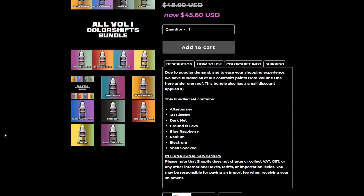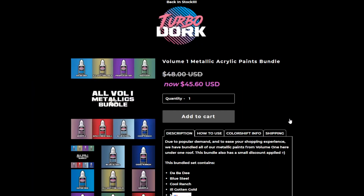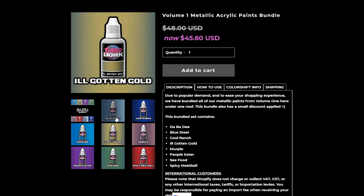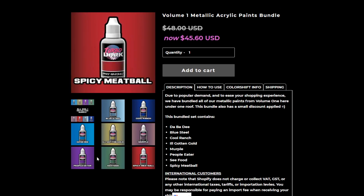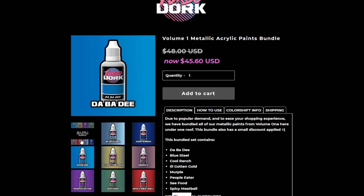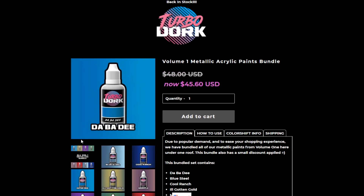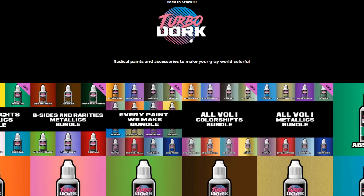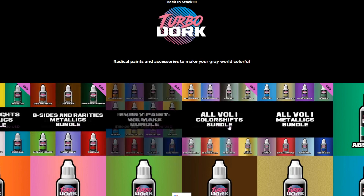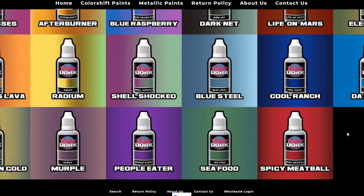There are eight different Color Shift paints and eight different super poppy metallics. The metallics are where the hotness is — some really cool colors that would look great on Space Marines. Some are very obvious which particular legion they'd go with. And with the big bottle of paint, you're really going to get a lot for your money. They have an all-metallics bundle, every-paint bundle, and the four sets, plus you can buy them individually.